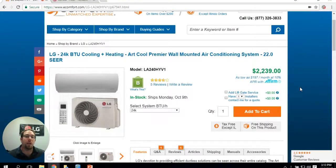Hi, I'm Chris Zitko. I'm one of the eComfort experts here, and I have a bit of information that I want to share with you right now.